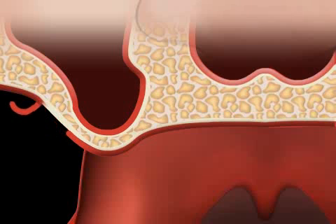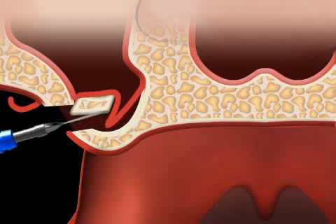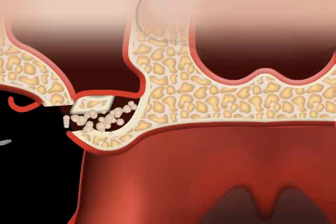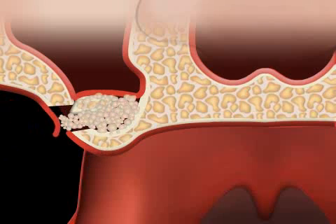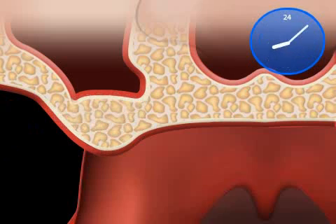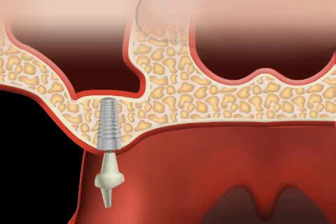The mucous membrane of the maxillary sinus is lifted through a small window, and bone substitute material is inserted between the mucous membrane of the maxillary sinus and the remaining bone. Depending on the bone substitute material used, the foreign substance should turn into bone within four to eight months, making an implantation possible again.